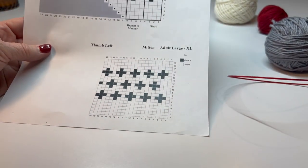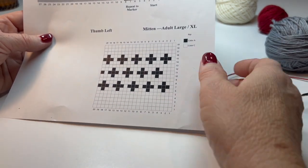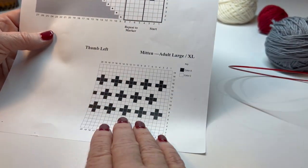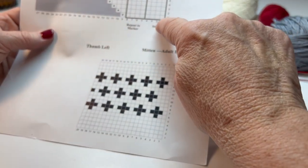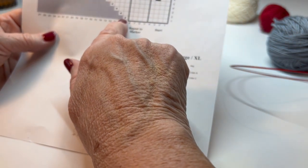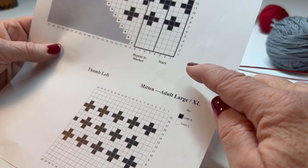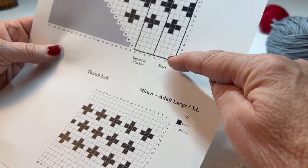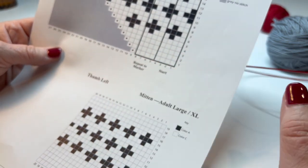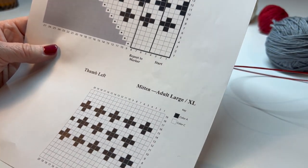Don't forget that when you're knitting in the round, the thumb is done last, so you will start here and do this round. That dot means make one right, so we will take a look at how to make one right. After I do my setup round, I'll come back and do five plain rounds with the make one right.